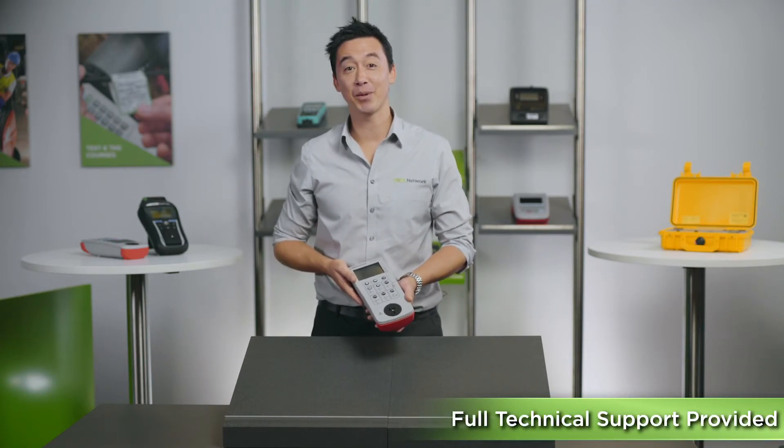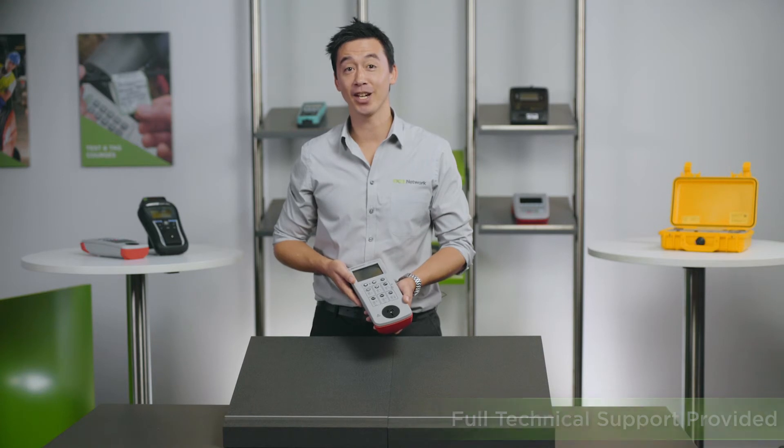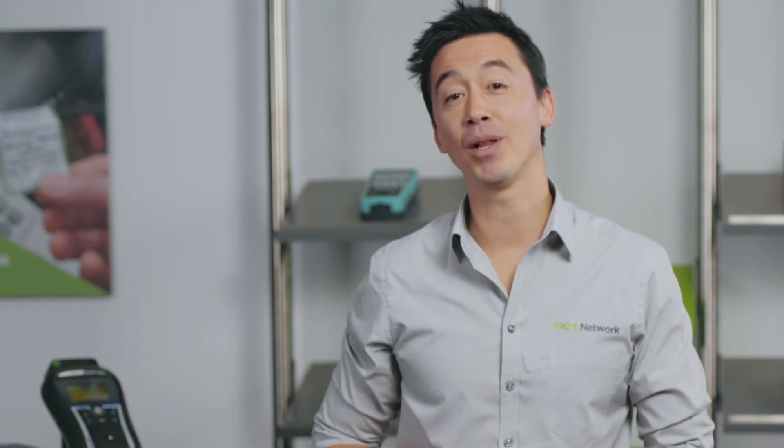The Seaward PAK 3760DL is also compatible with the Seaward printers, so you'll have an option to upgrade the system in the future if this is something you wish to add on. You'll also be able to add a three phase adapter so you can test three phase appliances.